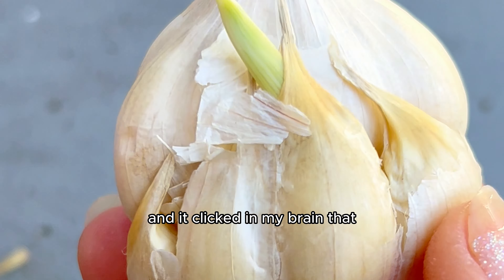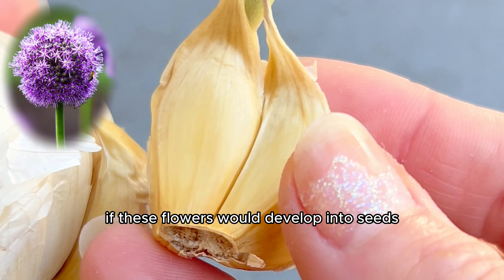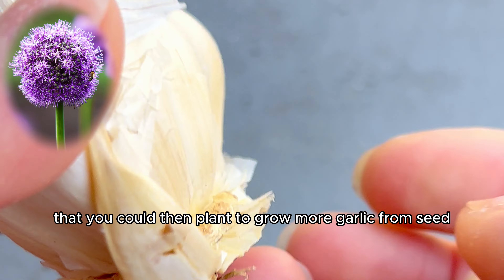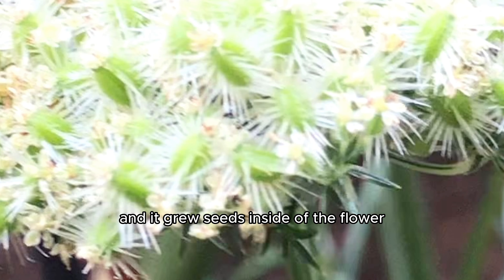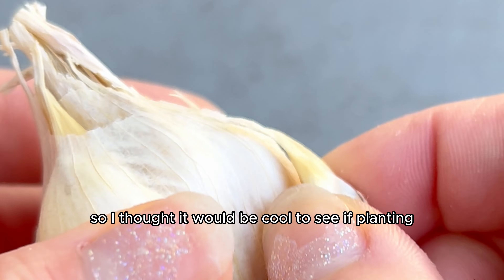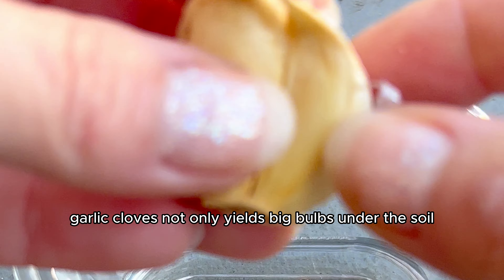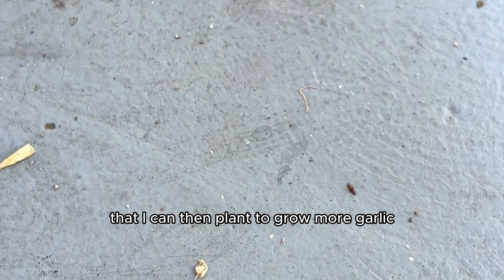It clicked in my brain that garlic plants grow flowers, and those are usually cut off to encourage the plant to focus its energy on developing the bulb underneath the soil rather than seed production, because most flowers produce seeds. So I wanted to know if these flowers would develop into seeds that you could then plant to grow more garlic from seed. I've done it before with carrot tops and it grew seeds inside the flower that I then planted to grow more carrots. So I thought it would be cool to see if planting garlic cloves not only yields big bulbs under the soil, but also grows seeds to plant for more garlic.